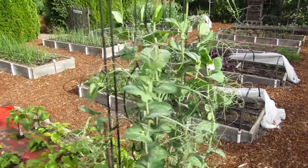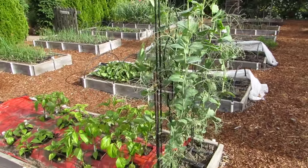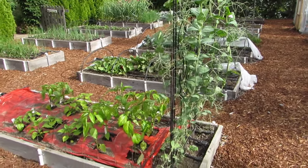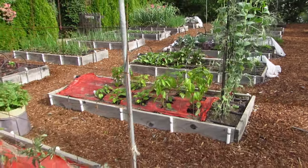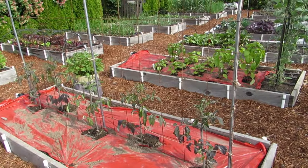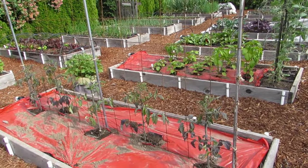This pea in the foreground is a special type that I'm growing up on this trellis. And then behind it is the pepper patch. Then there are the Indigo Rose tomatoes, and I grow them along a wire grid for support, which works great.